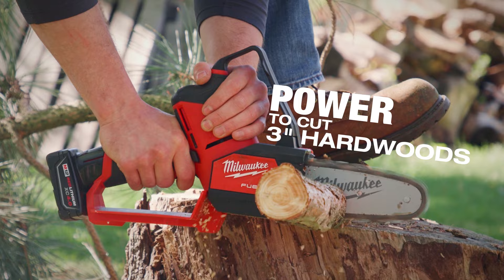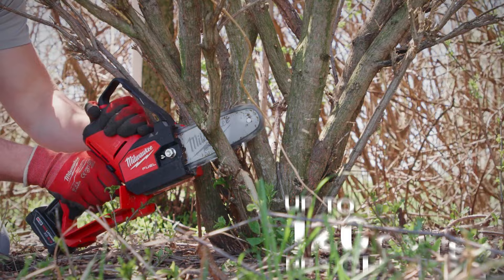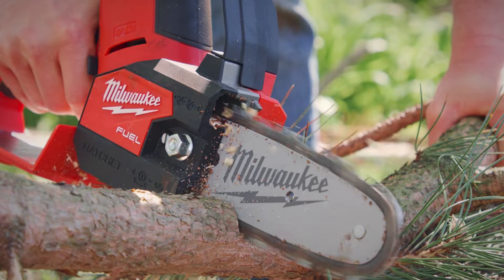The runtime on the M12 Fuel Hatchet — well over a hundred cuts I can make with a single charge. I usually get over a hundred cuts on a single battery, going from a two by four to a branch.